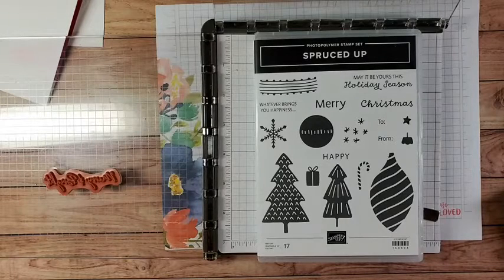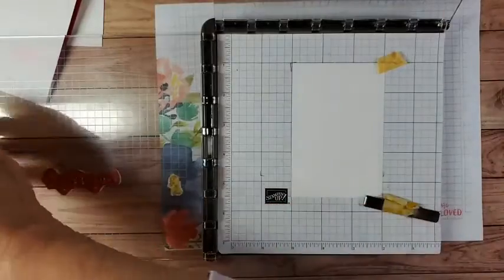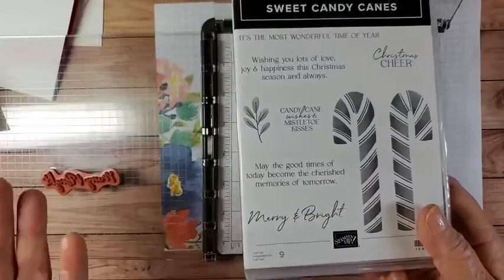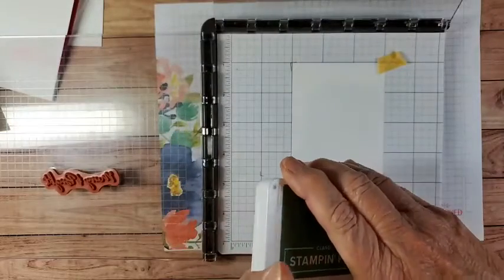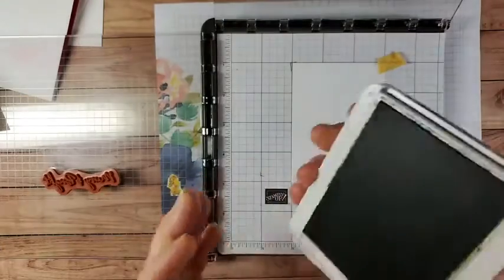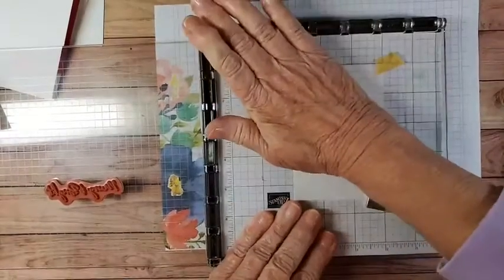We're going to make two cards today — both very simple Christmas cards. I'm also going to use the Stamp-a-Ratus. We're going to use this tree, and I chose a sentiment that says 'Merry and Bright' from the Sweet Candy Canes set, but you could use any Christmas sentiment you wanted. Using the Stamp-a-Ratus is going to make this pretty quick and easy. I'm going to use Garden Green — I think this is about three by four and a quarter, but I'm not positive; I made this card a couple days ago.